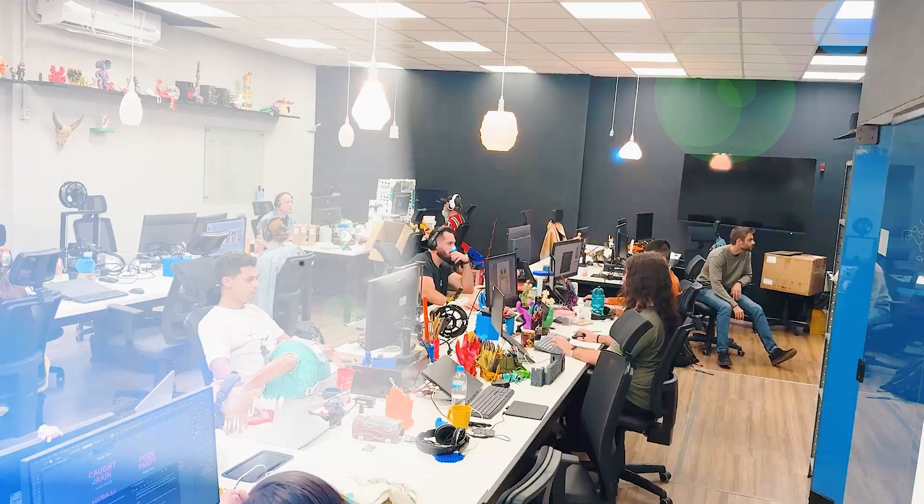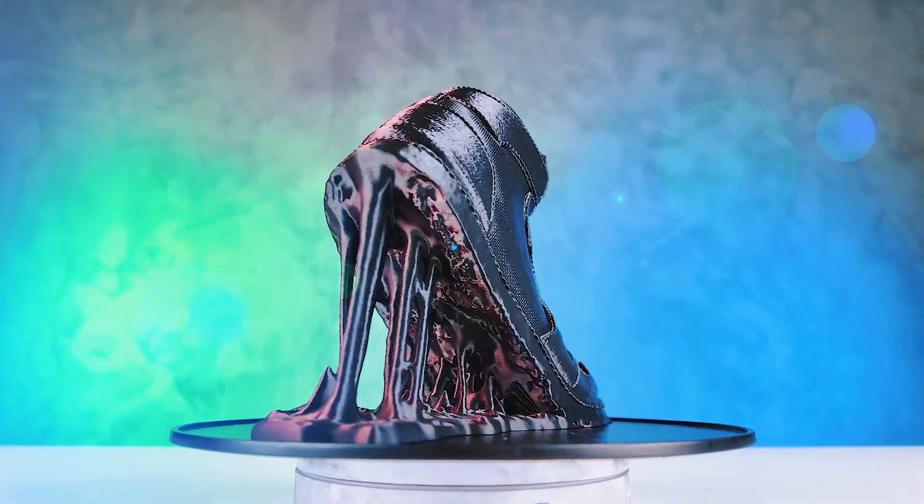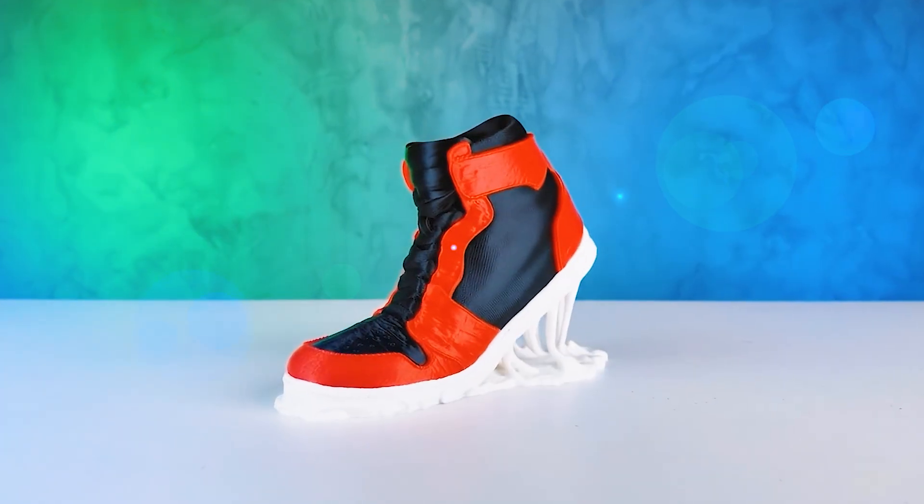With the concept and structure ready, it's time for our 3D artists to get to work. They focused on details, color tweaks, and optimized the models for different printing styles — both single color and multi-part prints. This stage comes with a lot of challenges. In What a Meltdown, the sneaker was one of the trickiest models: it had tons of parts that needed to be carefully separated by color, and we had to avoid using supports, all while keeping that signature melted look intact.